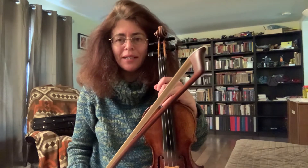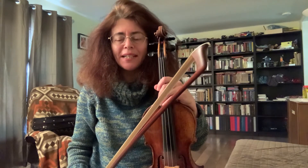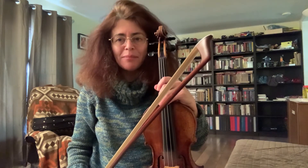Hi, I'm Anna Rabinova, a violinist in the New York Philharmonic, and this is What is in my case.